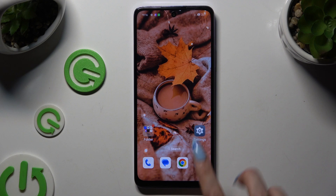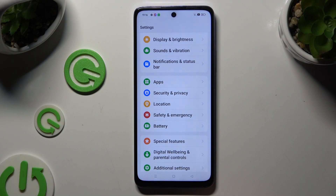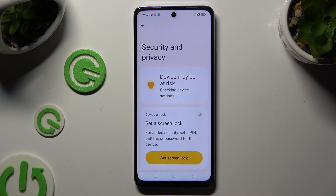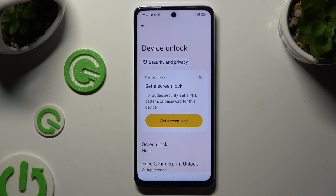Begin by opening Settings and scrolling down to access Security and Privacy. Then scroll down again to tap on Device Unlock, and hit Screen Lock.